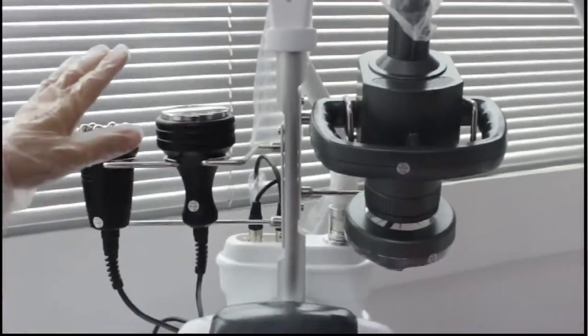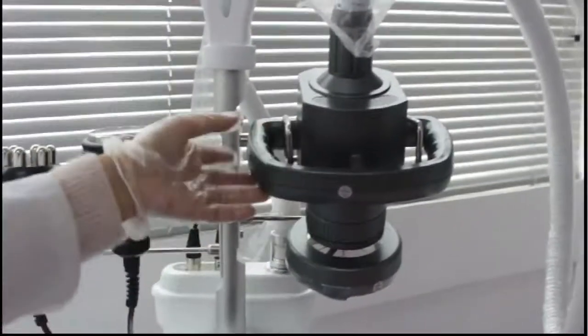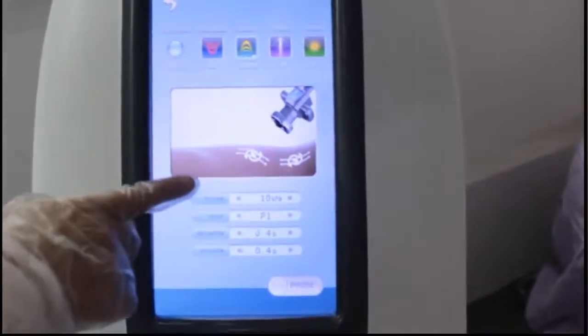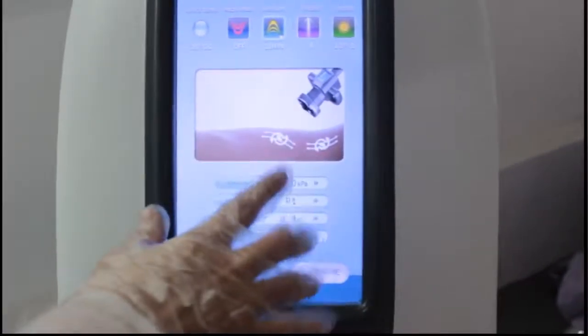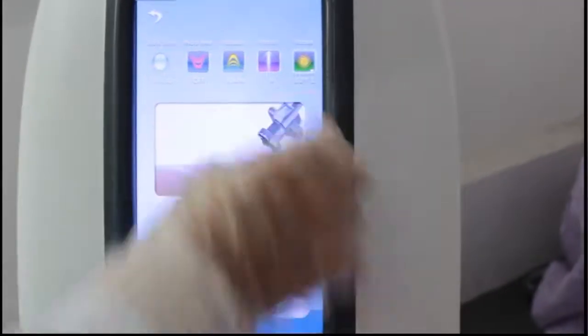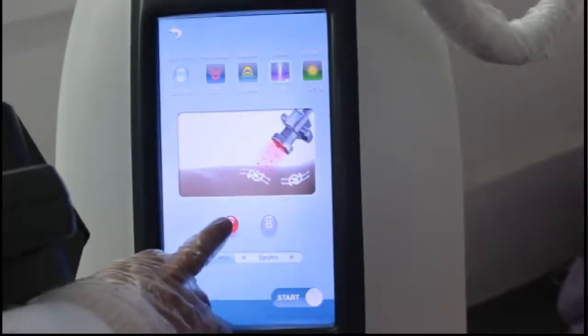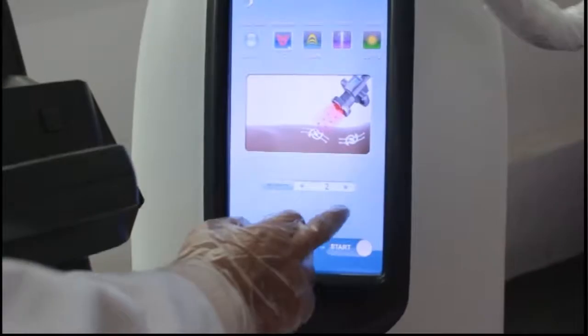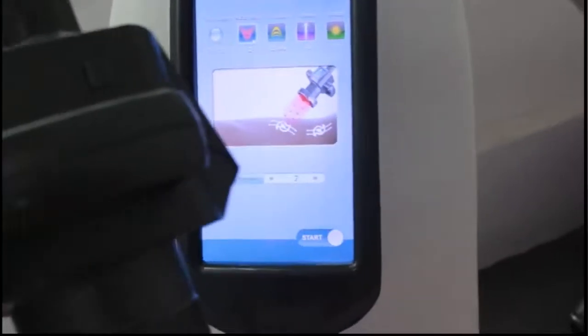Let's see the settings. The vacuum max is 100, so you start from about 10. You can see the angle — start from 10. For the photon, choose red or blue — just the red. The heating max is 10, so we start from 2.